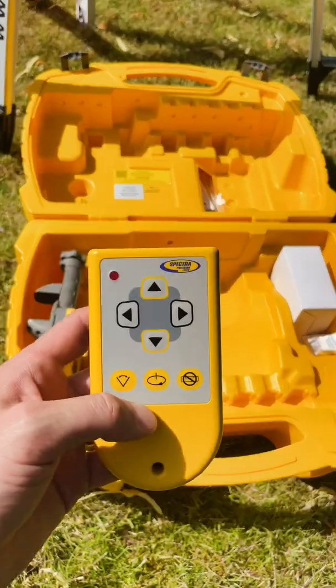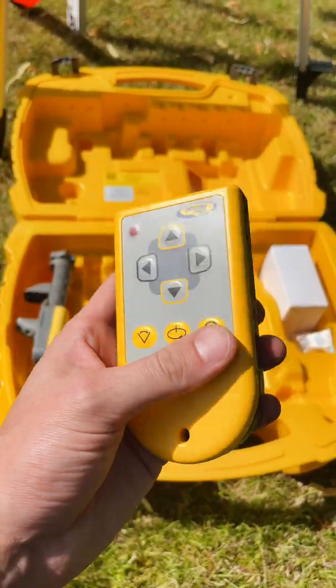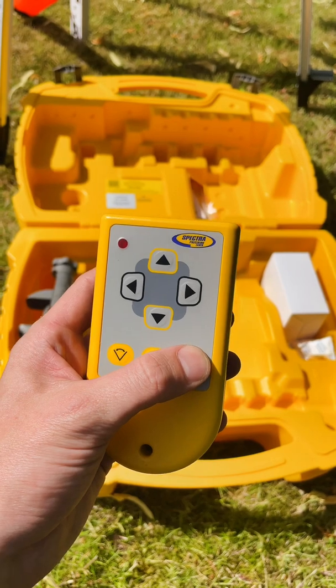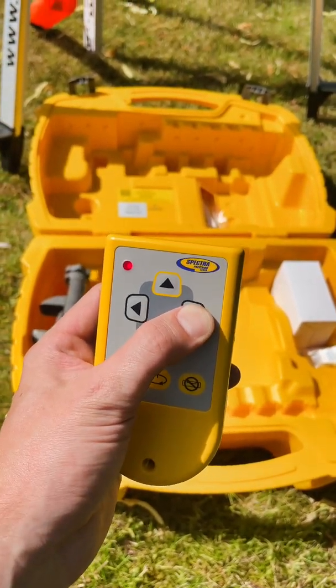If you want to set slopes or gradients, typically for sewer pipes, drains, or ramps, the Spectra RC601 remote control can be added to the kit. This then allows you to set slopes in both the x- or y-axes.